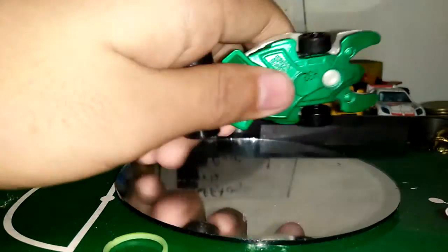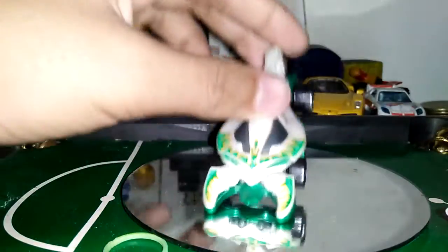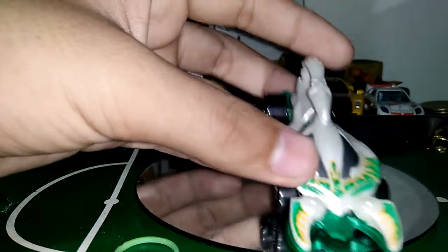It has a metal base, plastic body, and plastic wheels. This car is pretty cool, but I have details — detail time. Fun details. Pretty cool. It's like a stingray or like poison.